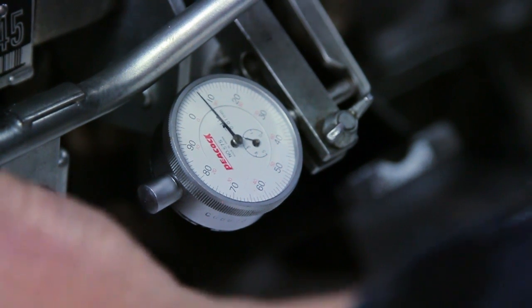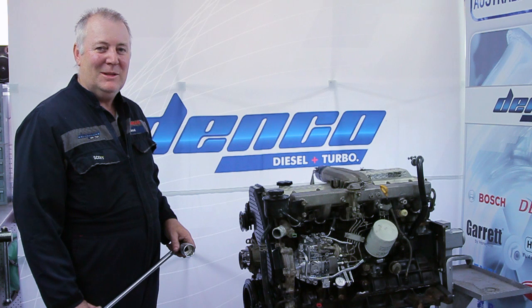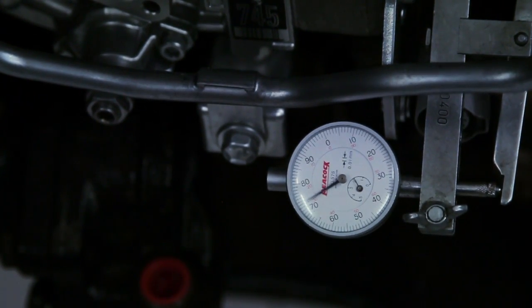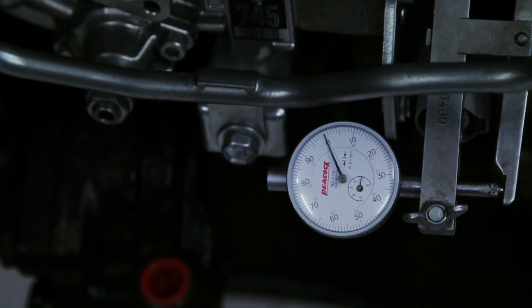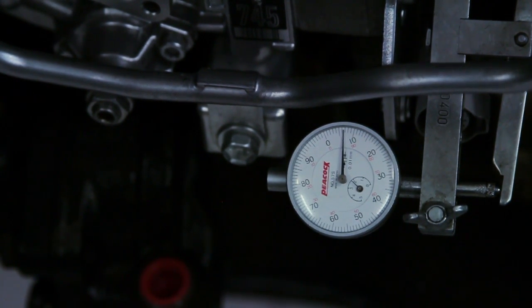The next step is to reconfirm that the timing is correct. We'll do this by repeating the earlier steps — moving the engine back, rechecking the zero point, and then moving to top dead center to reconfirm the timing specification. The timing specification is now correct.